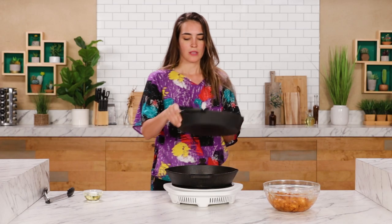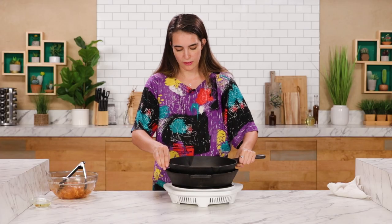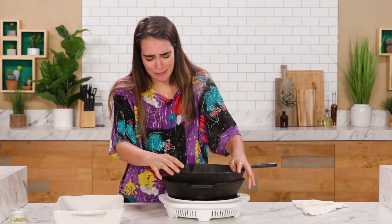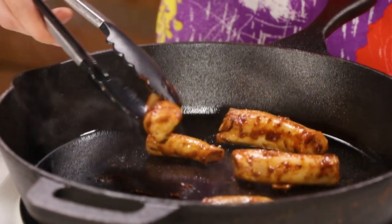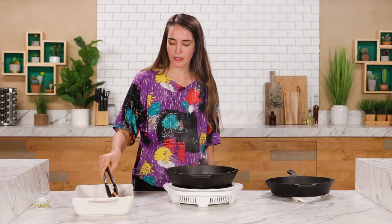You'll notice we have two cast iron pans here. You don't have to use another cast iron pan if you don't have two. Basically, we're going to be putting the ribs in here and then using this other one on top to apply a little bit of pressure. We just want to sear the ribs before we bake them. Oh my god, it's screaming — did you hear that? I'm sorry. Look at the char on that. Good god, look at that. Wow, these look amazing. We're going to pop these in the oven for about 50 to 60 minutes at 350 degrees Fahrenheit — that's 180 degrees Celsius.